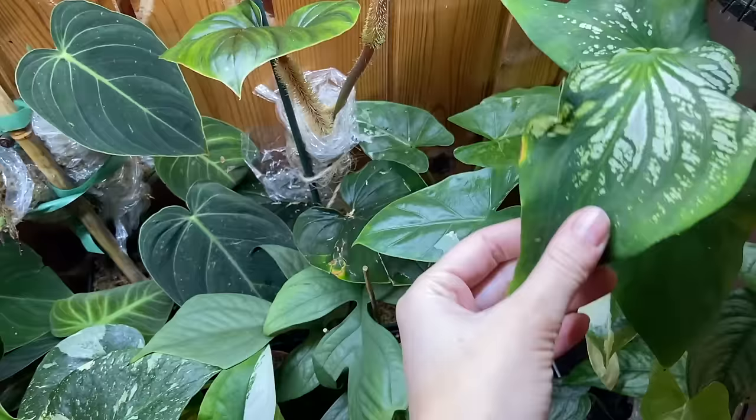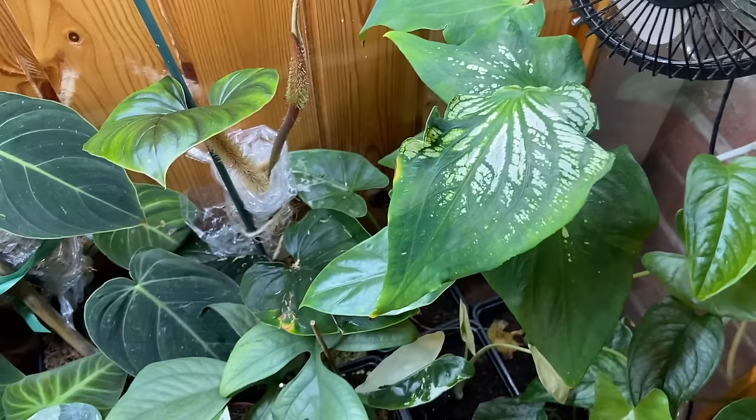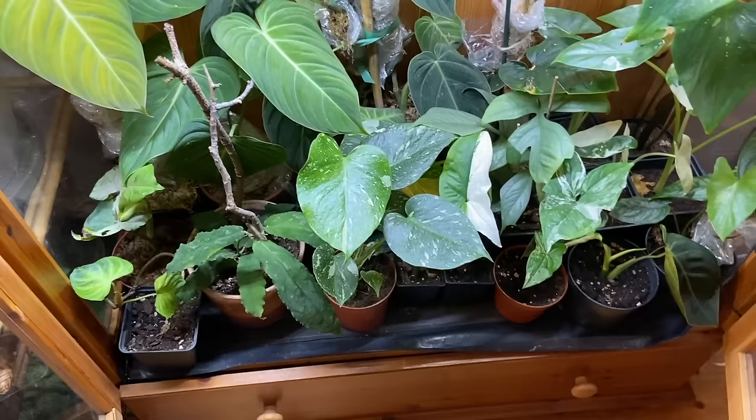This is a Caladium Thai Beauty — it gets pink, which is really cool. It seems to start white and then fades to pink. I'll have some of these this year, and all of these I will have for sale when they are up to my standard.